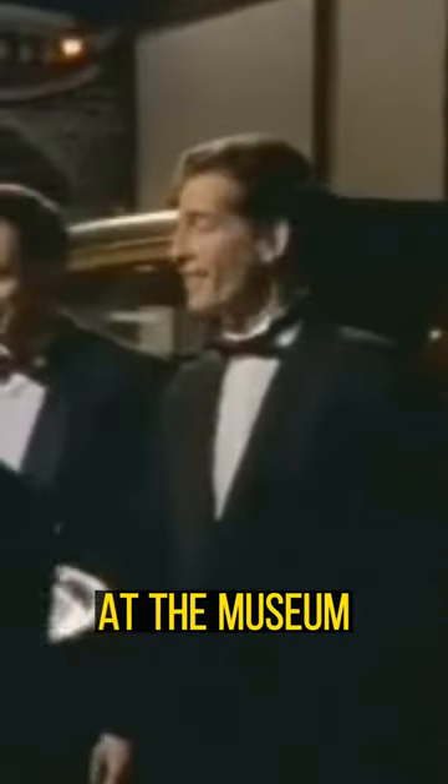They both assume there are saboteurs in the museum but find no one. The next day, during a showing at the museum, a young couple happen upon the empty Marie Antoinette exhibit. As they set up for a photo, the guillotine's safety bolt rattles loose again, sending the blade down.